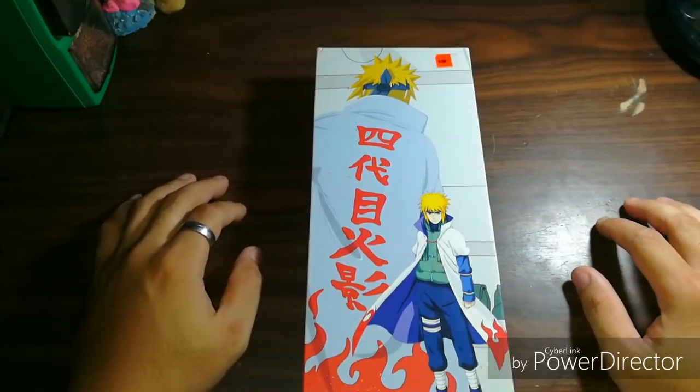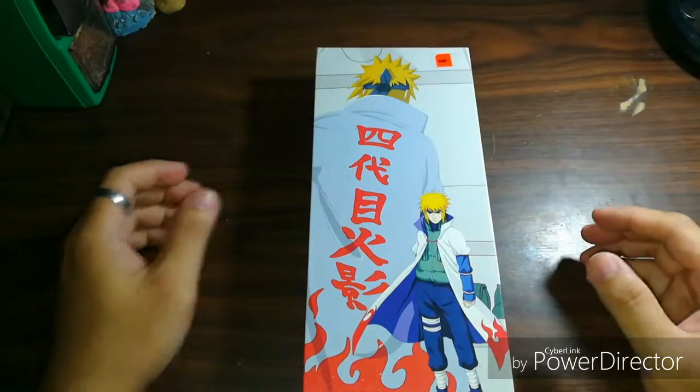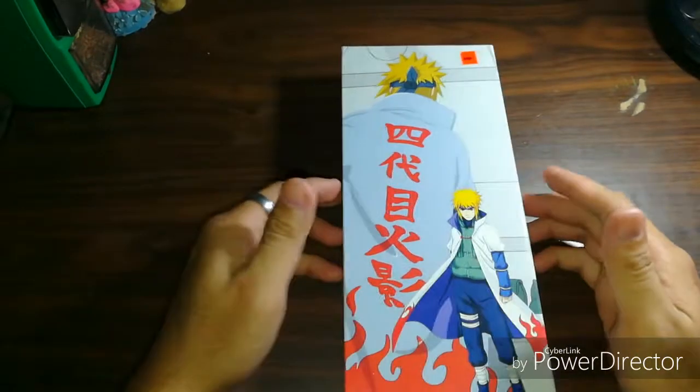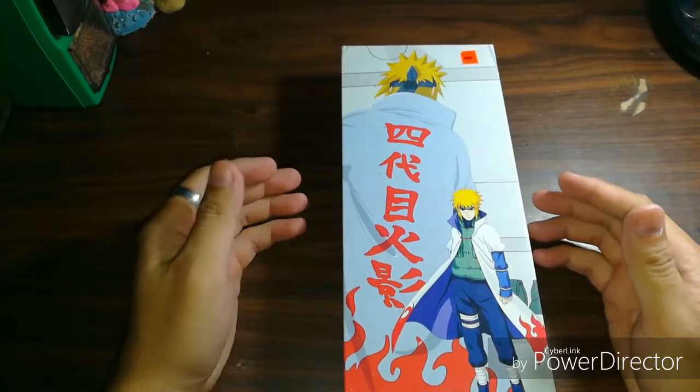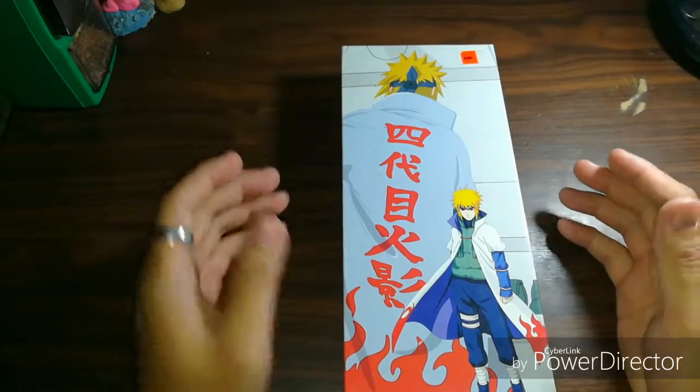Good day guys, it's Steven here, and today we will make a review about my anime collection — Minato's Kunai from Naruto Shippuden, also known as the 4th Hokage.